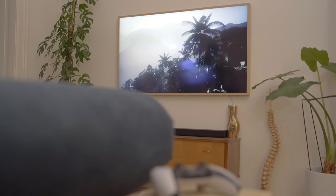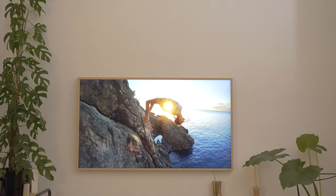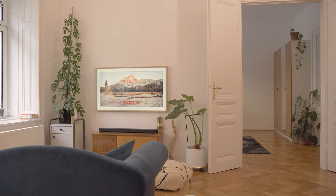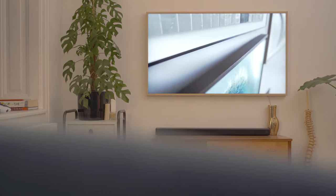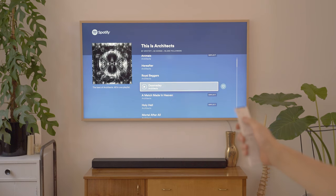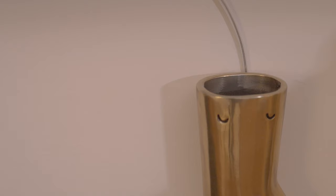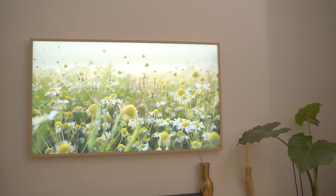"Designed first, everything else second" would be a fitting headline for this television. Samsung put a lot of thought into designing a nice-looking TV — not just the hardware, but also the software. Art mode helps it blend in way more than I expected. Luckily, the picture quality doesn't fall short either: you still get an amazing contrast ratio and impressive brightness levels. The HDR experience is, compared to the price, not the best you could get, but other than that I never felt like I was missing out. Tizen OS is snappy, all the apps I need are available, and the One Connect Box makes cable management easy. In the end, you need to decide how important design is to you and whether you want to pay a little extra for it.